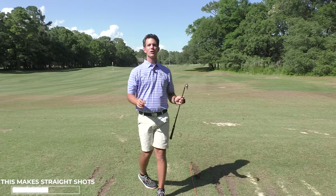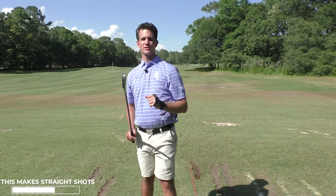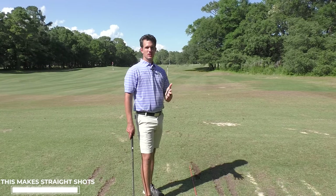Straight to my target. A straight shot will happen because wherever this points, the ball will start. I'm using the HackMotion sensor today to show you how you can control the face using your wrists.